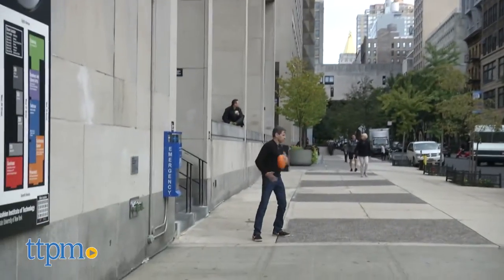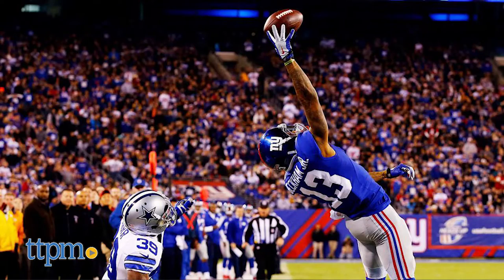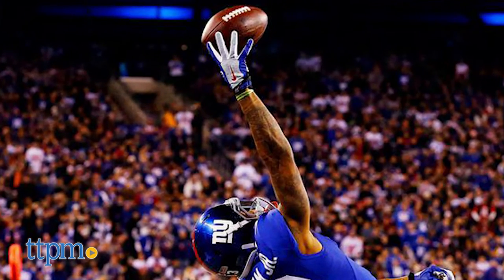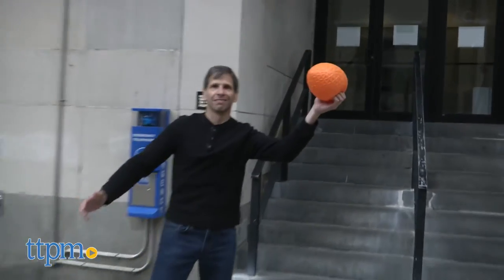It does throw good distance like a regular football. What I really like about it, it's real easy to catch. Everybody wants to be Odell Beckham Jr., wanting to make those one-handed catches. With this ball, it's easy to snag with one hand.